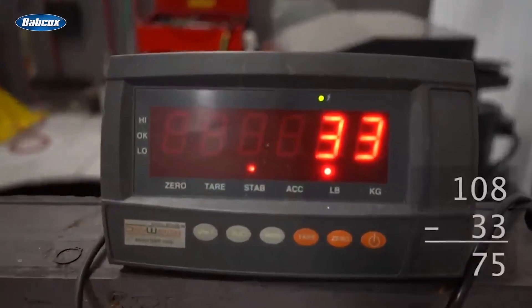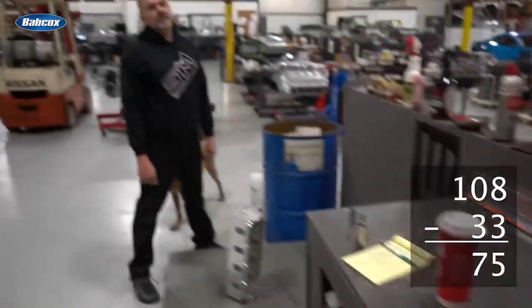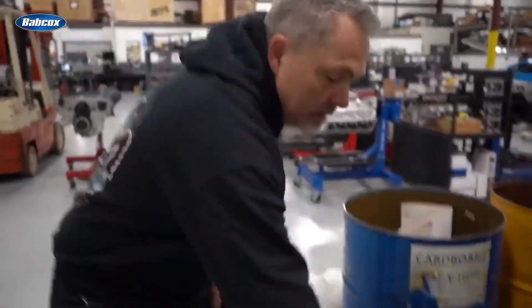So that is 75 pounds. That's almost astronomical — 75 pounds of chips. Pretty cool.